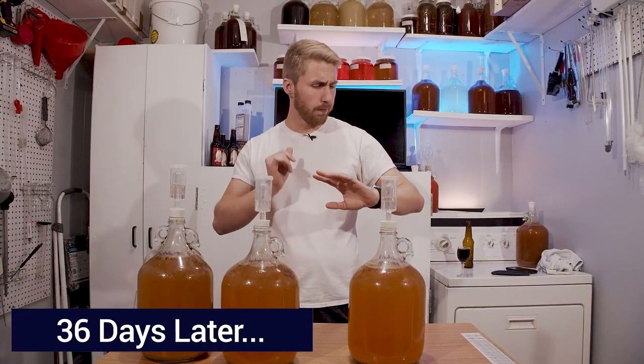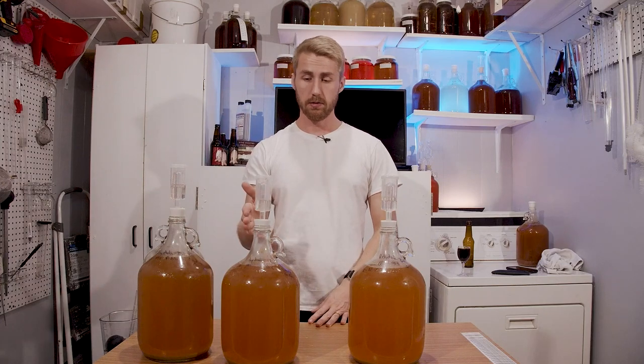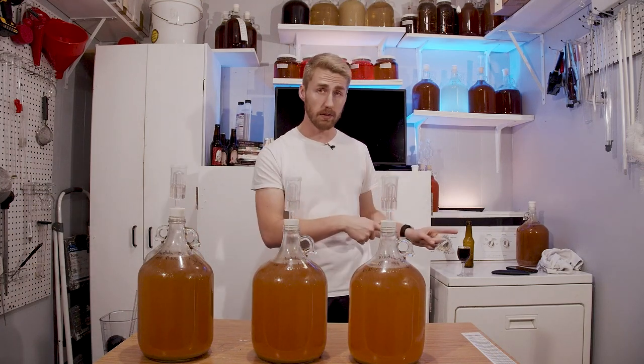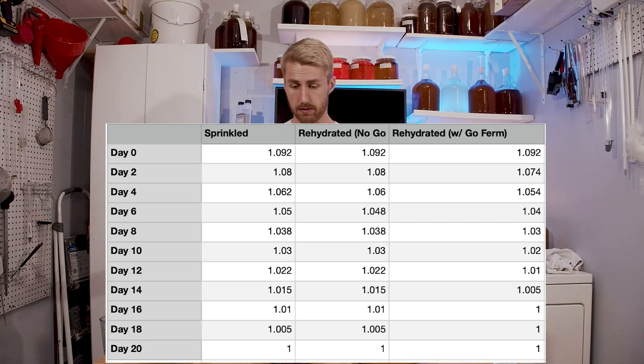It's been roughly 36 days since we started. I didn't document the very beginning, but the GoFerm-rehydrated batch took off a little bit faster than the plain rehydrated and sprinkled versions. I took gravity readings every two days. Unsurprisingly, the GoFerm batch actually finished fastest — it fermented out in 16 days and clearly just took off quicker. The yeast were given more nutrients, so that's not a surprise.